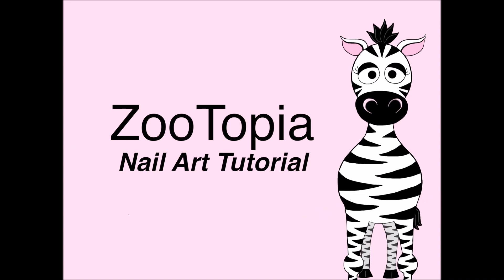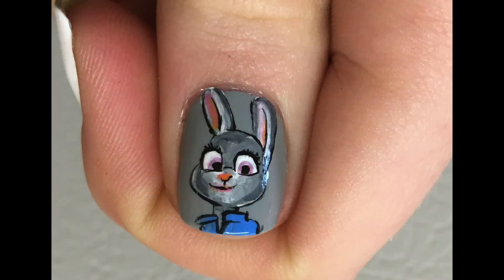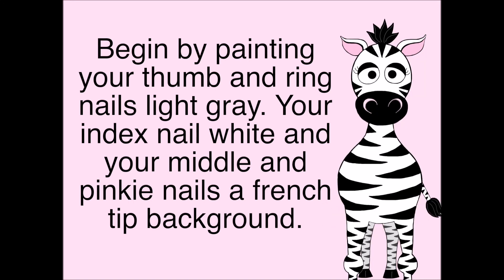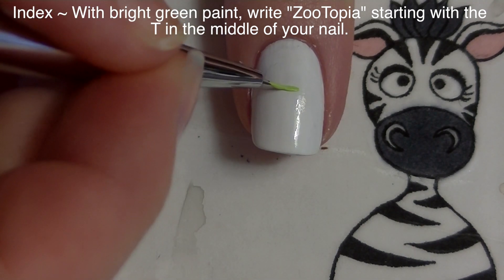Zootopia nail art tutorial by Hot Pink Zebra Polish. Begin by painting your thumb and ring nails with a light gray, your index nail white, and your middle and pinky nails with a light pink French tip background. A shimmery color or even just base coat would be fine. Now on my index nail with bright green paint,